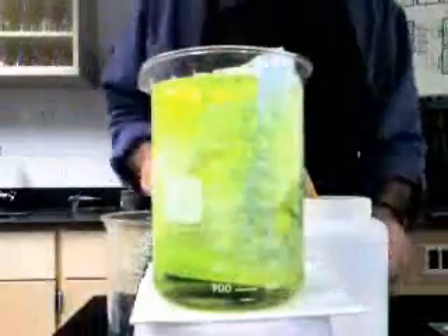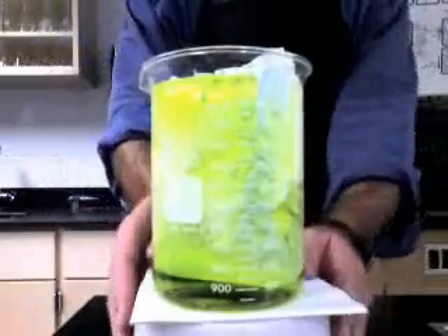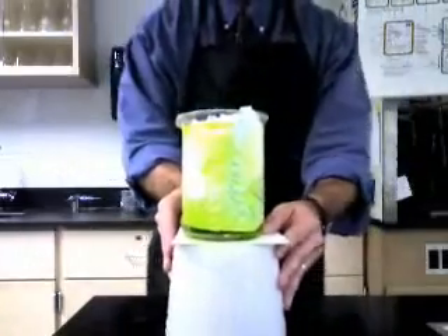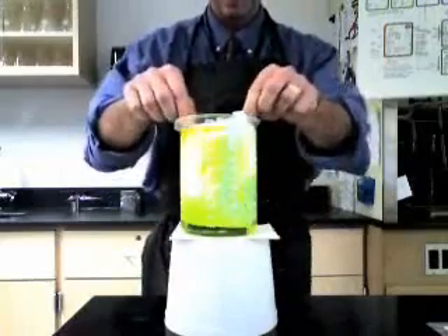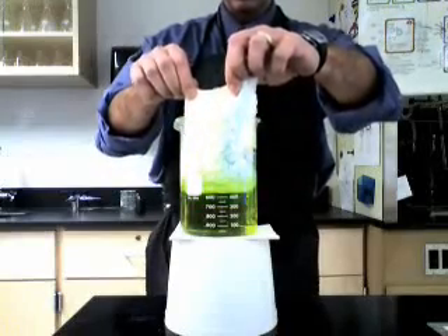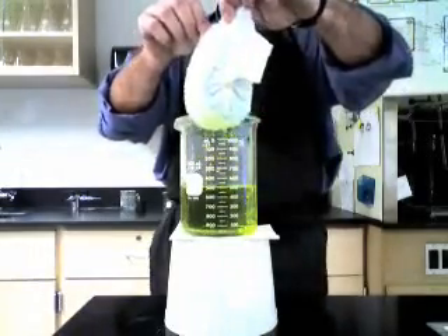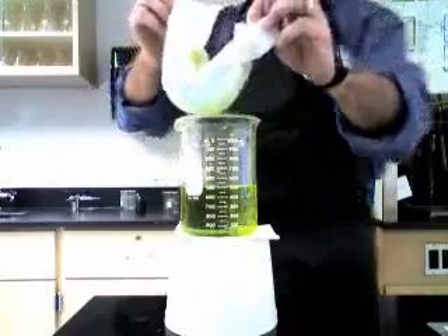Now let's go back to our diaper. What's going to happen when I pull the diaper out? Do you see all that? Look at that — it absorbed approximately 500 milliliters of the liquid.